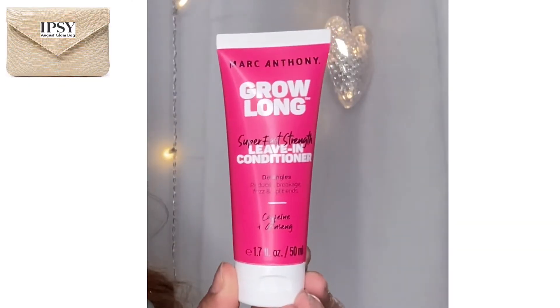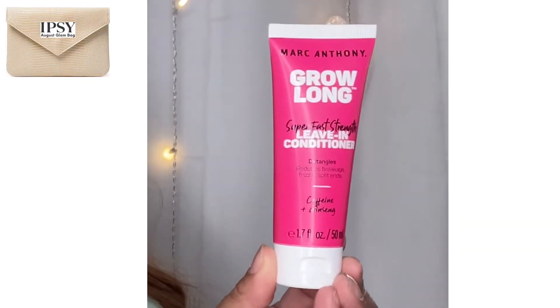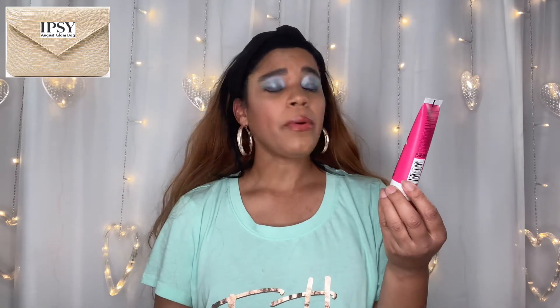Next we have a Marc Anthony leave-in conditioner — that's nice, I always like having those kinds of things. This is a deluxe sample at 1.7 fluid ounces. The full size product is 8.4 ounces and it's eight bucks — not bad. If I like it I'll go ahead and buy myself some more, but my hair is so finicky it might not happen for me.